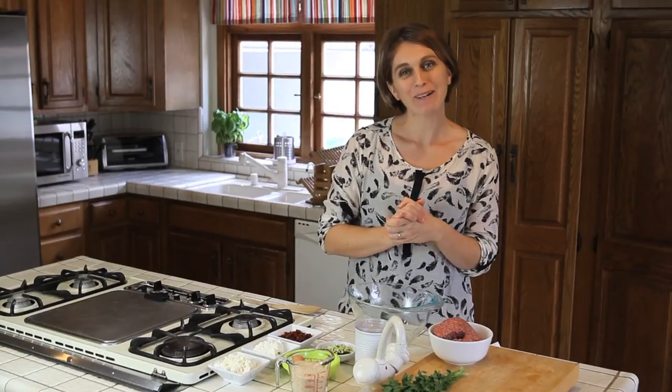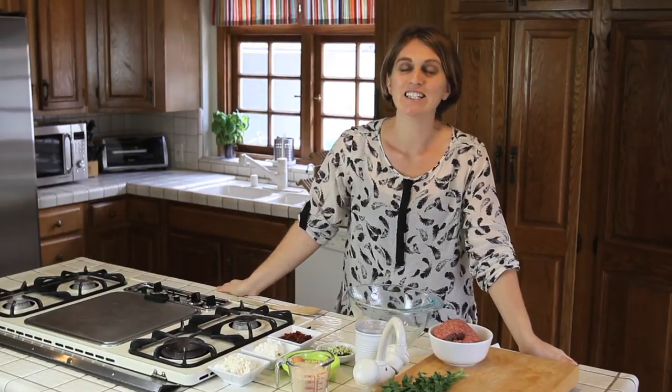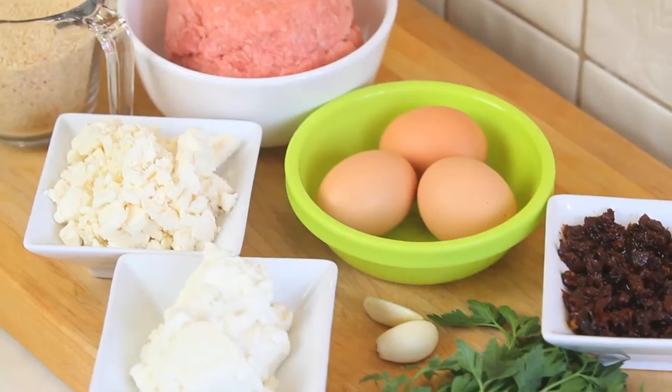Hi! Welcome to Bon App App again! Today we are going to prepare a nice and yummy Mediterranean meatloaf. The meatloaf is like the lasagna — there are so many ways that you can cook it, you can really play with the ingredients. So today I'm going to use some Mediterranean ingredients. And the other good thing about this recipe is that it's good not only for your baby from 12 months up, but it's good for the whole family. So this is a family meal that you can cook and it's a very fast and easy one.